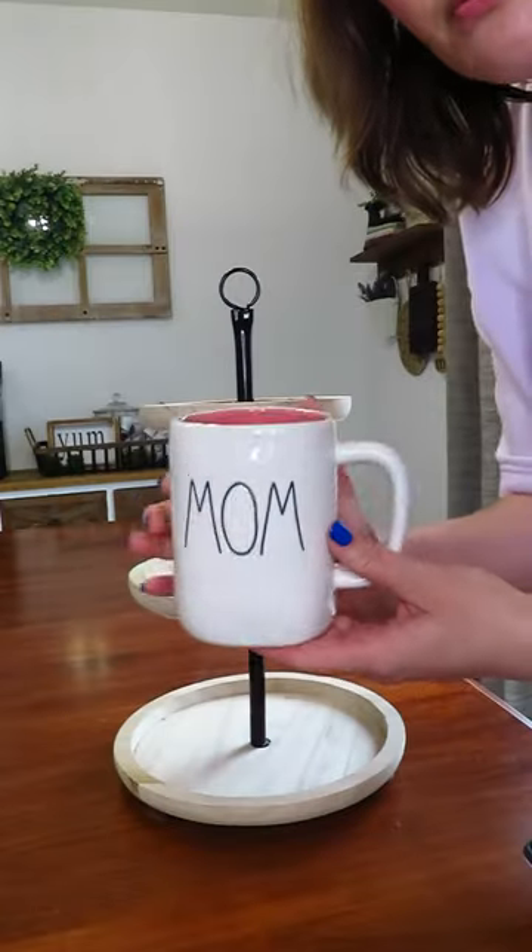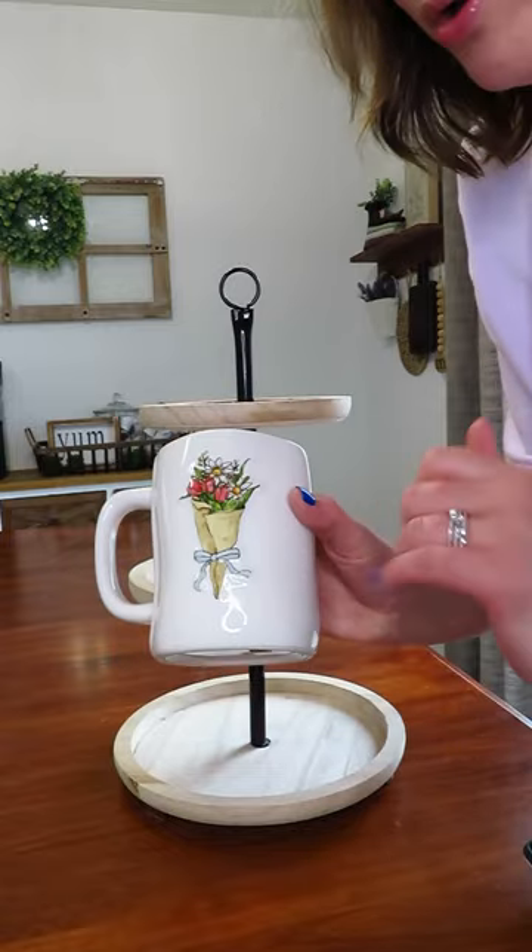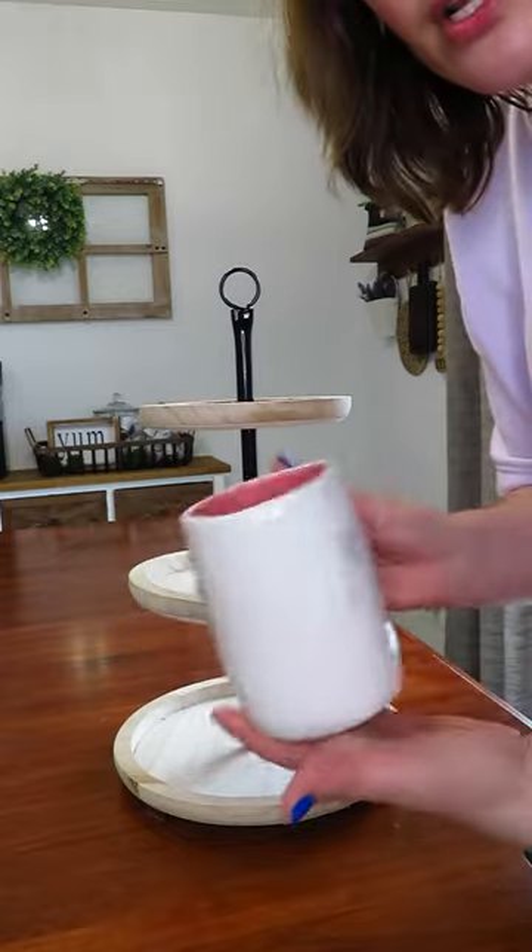And by the way, hi I'm Brooke, and let's get to tray traying. So the inspiration behind this tray is this new Rae Dunn mug I got, and it has a super cute bouquet on the back, so you could totally use it either way.